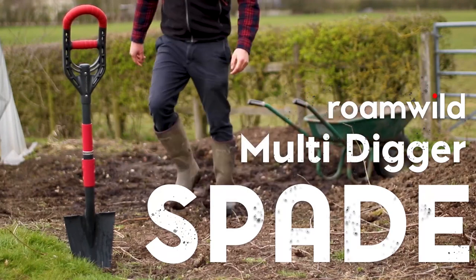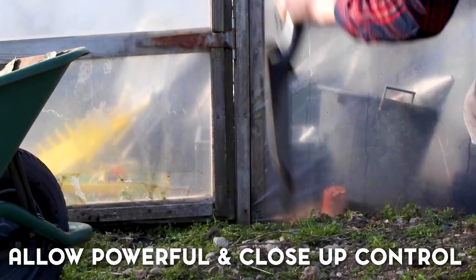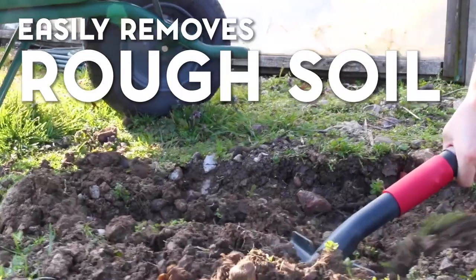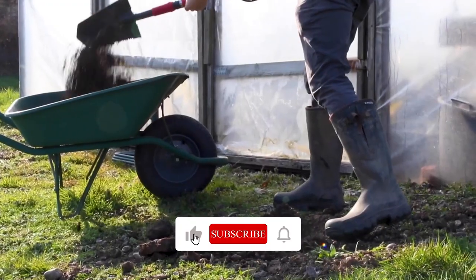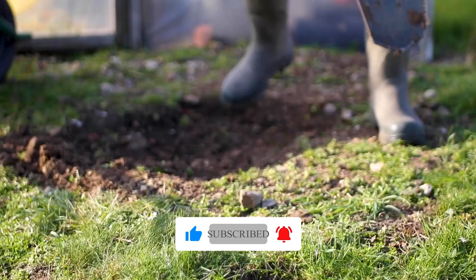The arrowhead blade easily penetrates the ground, while the root cutter edge handles obstacles beneath the surface effectively. The dual grip handle accommodates various hand positions, making for comfortable and precise maneuvering, especially useful for intricate gardening tasks.